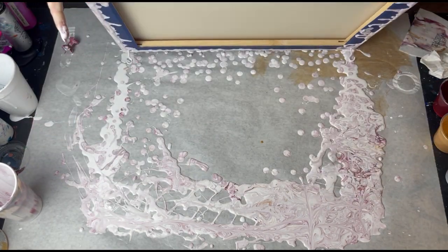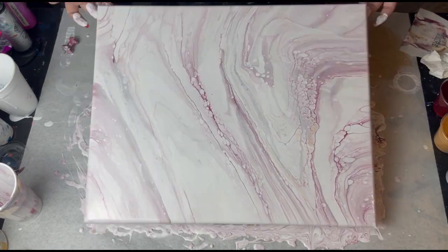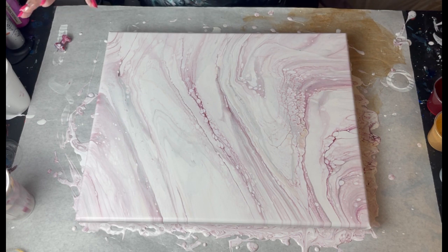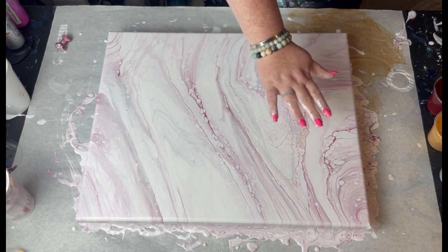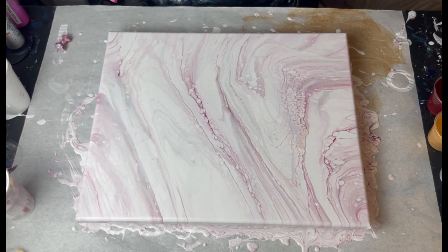Okay guys, here it is — what do you think? I love it! I think it's so pretty. It's so soft and subtle. I love the burgundy in it, and you can see the gold — not prominent but it's there — and you can see the gray. I just love it, it's so soft and pretty.